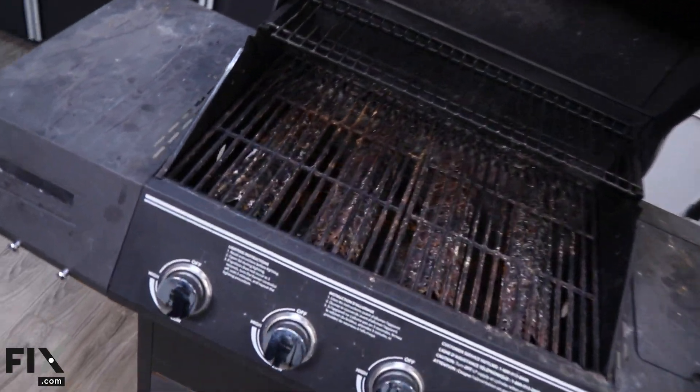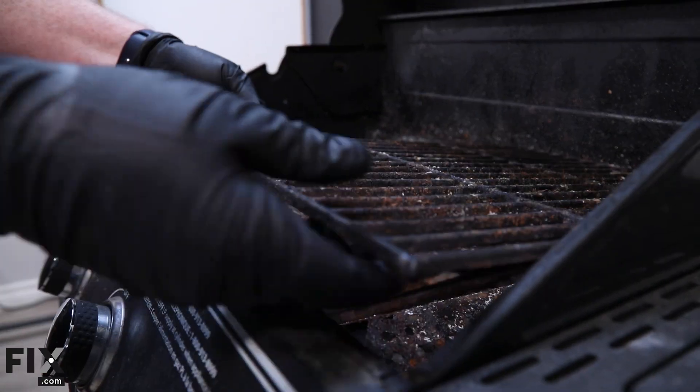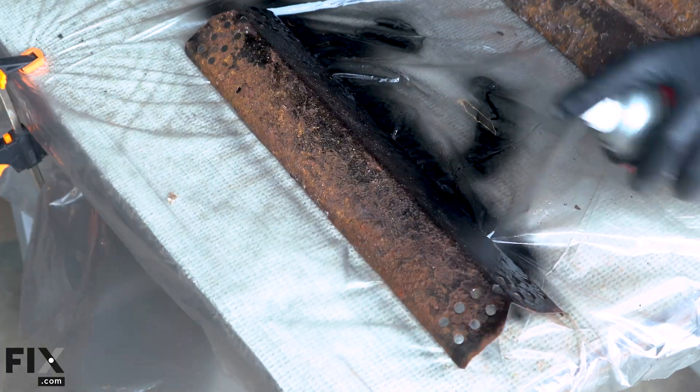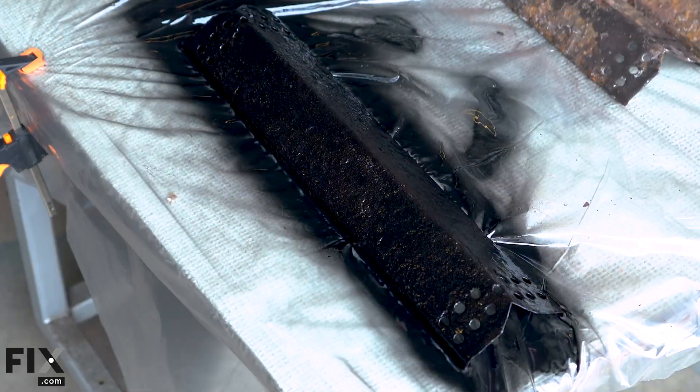Next, examine the cooking grates and heat shields. Look for excessive rust or grease buildup, as these can affect the grill's performance and evenness of heat distribution. They can be cleaned using a wire wheel, and you can use a high-heat enamel coating to make the heat shields look nicer, but you'll want to replace anything that has significant rust damage.